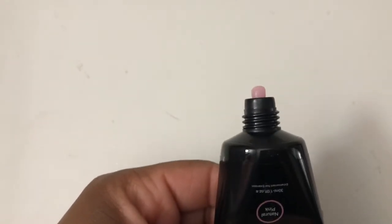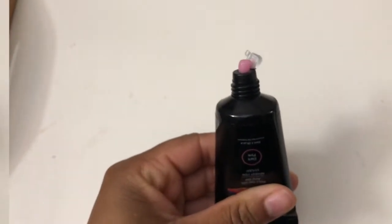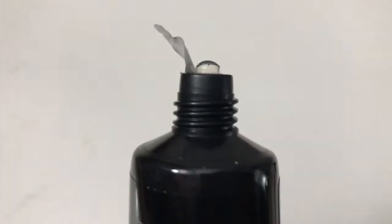Here are some quick swatches. Natural pink is a really light pink — very pretty. Dark pink has a little more pigmentation but they look kind of similar. Clear is just clear.